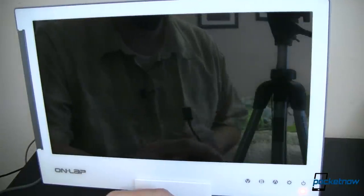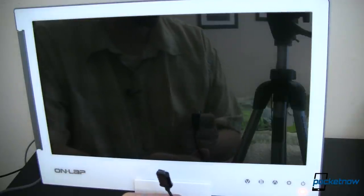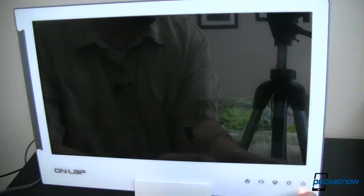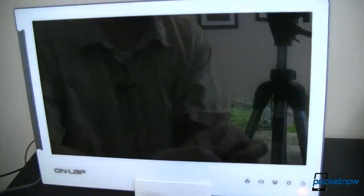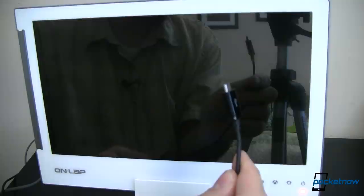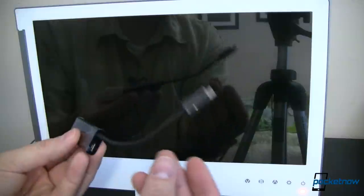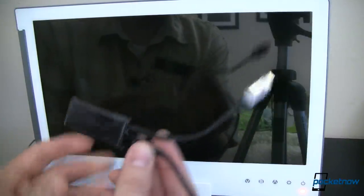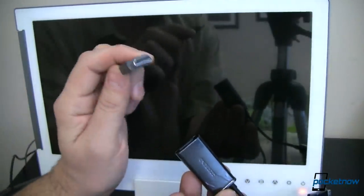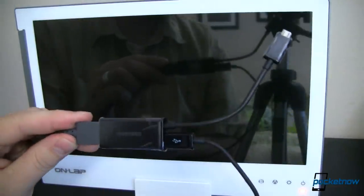So let's see how this whole setup goes together. I've got my powered USB plug plugged in and the Onlap monitor plugged into that to get power. You can see down here there's a little amber indicator light showing power is on. I also have my USB cable that I'm now going to plug into my Samsung branded HDMI adapter. That adapter is now powered up and ready to go. Next, I'm going to take the HDMI cable from the monitor and plug it into the adapter.